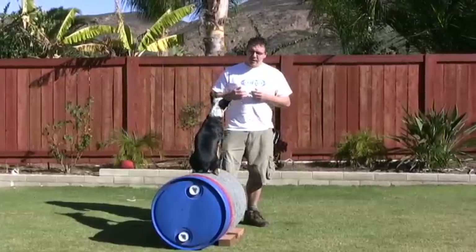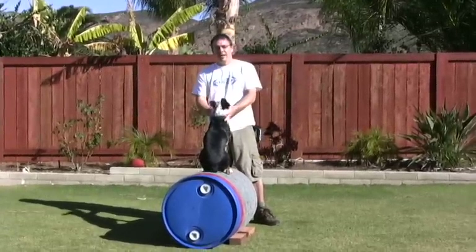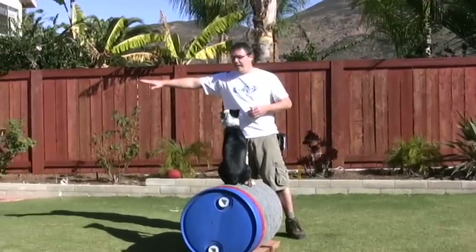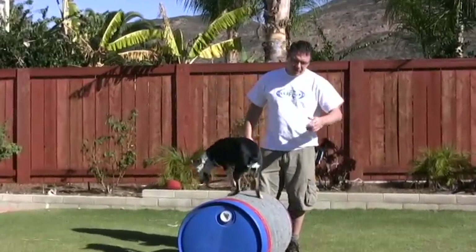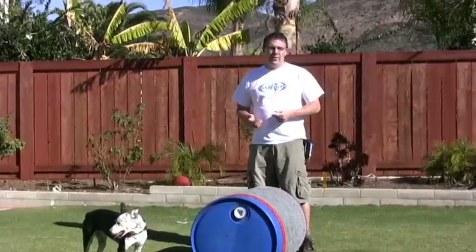We're going to do essentially a stall, which is to jump up on the object and sit there, and a vault from one end to the other — a linear vault — and then we're going to do a reverse vault, which is essentially a flyball box turn off the side of this, or a flip off an obstacle.